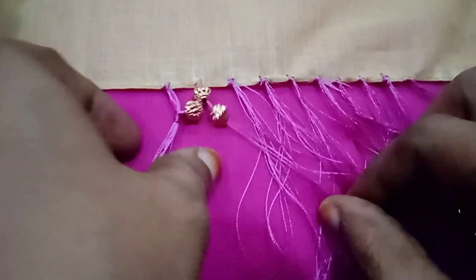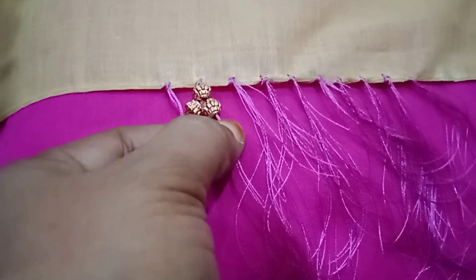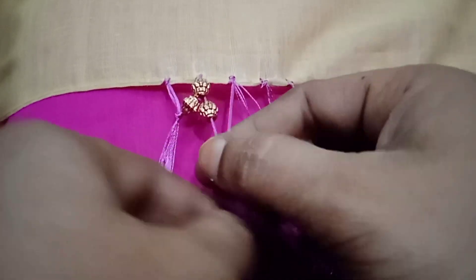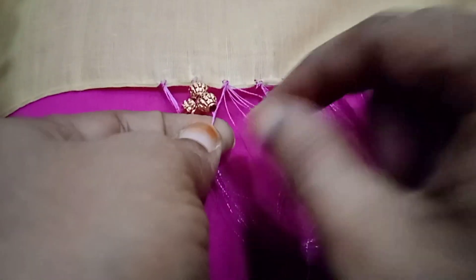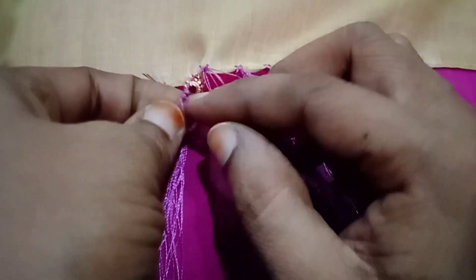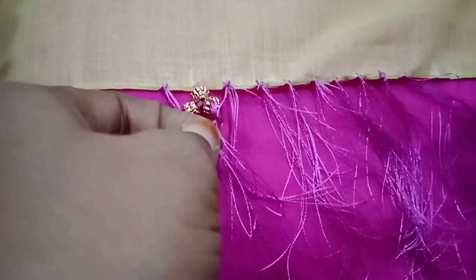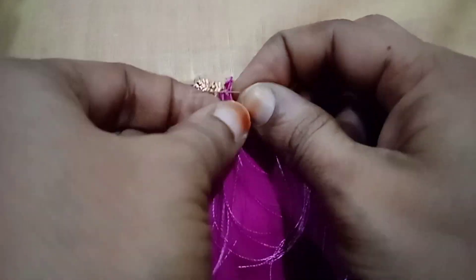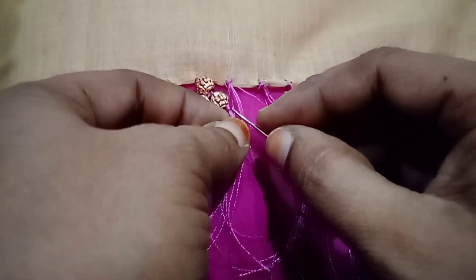We will continue to make our beads in the middle of the edge. We will add the threads to the end of the edge. I will add half of the threads. Place the needle on the back of the needle and adjust the needle.